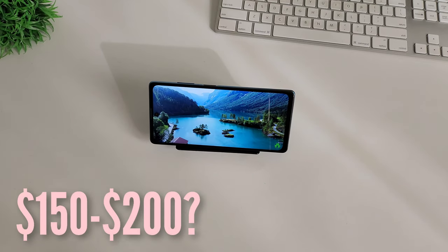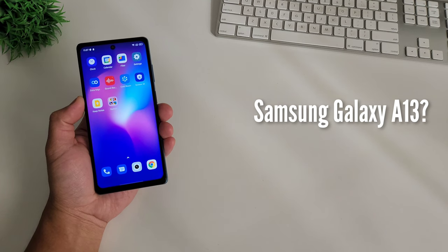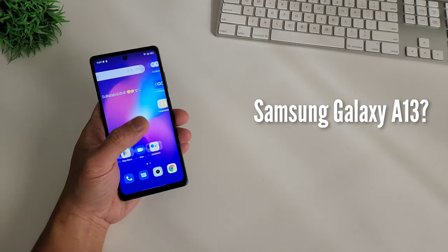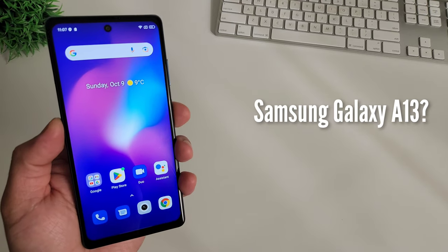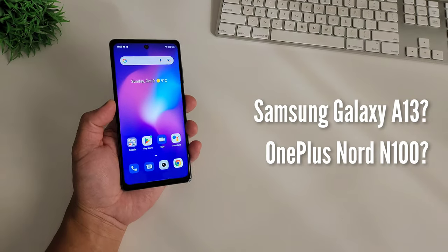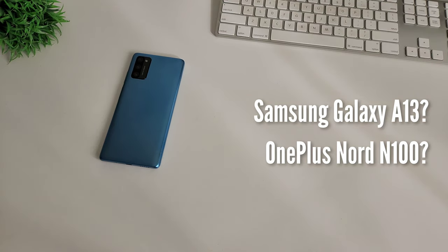If you have $150 to $200 and you're on a budget seeking for the best smartphone out there, what are your best options? The Samsung Galaxy A13 is one of the most budget-friendly phones this year, but it sucks in performance — slow Exynos processor, 3GB of RAM, and old eMMC storage. You also have the OnePlus Nord N100 that's laggy, an entry-level Snapdragon 460 with aging Android 10. Or the Nokia G20, again laggy performance because of the MediaTek Helio G35.